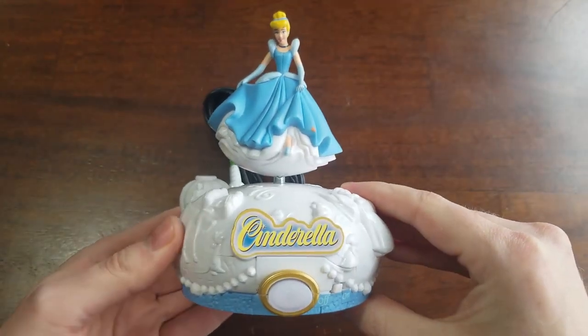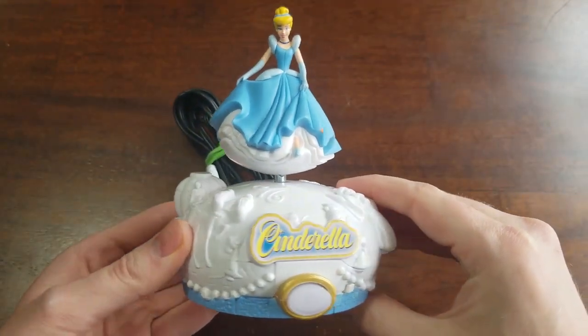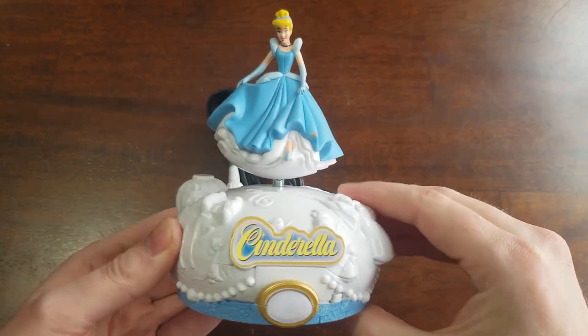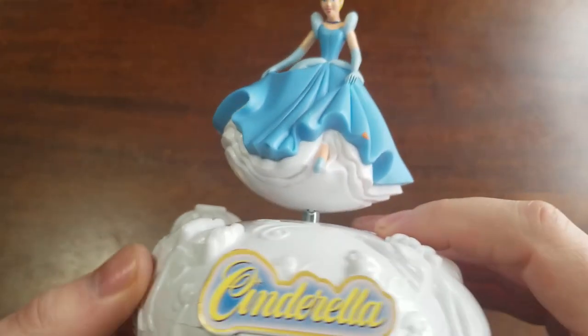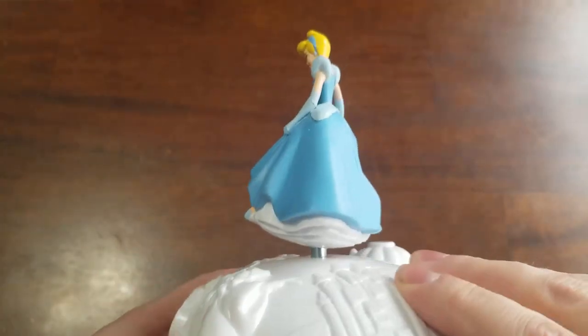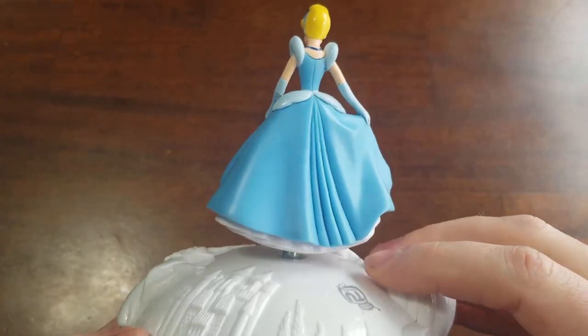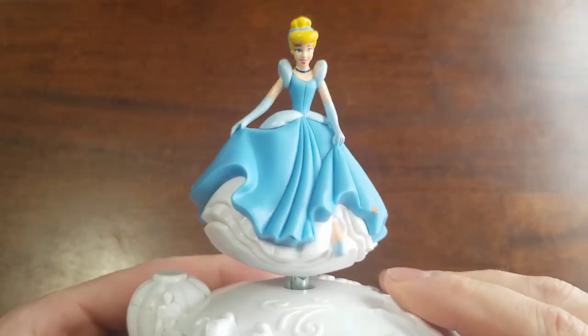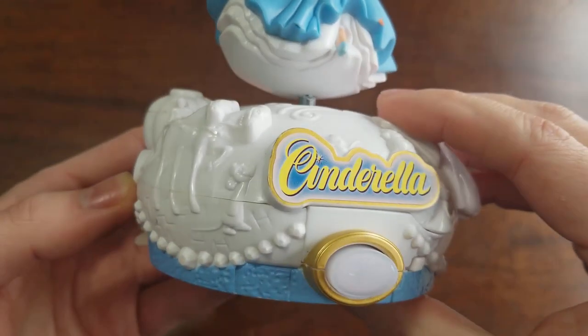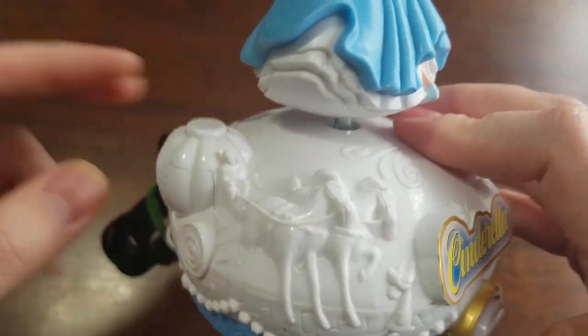Here we have the controller. This is one of the more extravagant ones that I've seen. When I first saw this at the thrift store, I thought it was a music box, but the joystick on this is really, really good. It's an eight-way joystick. Some of these plug-and-plays try to cheap out and give you one that's only four-way, even if you only use four directions. This is a full eight-way joystick. It feels great, it controls really nicely, and the buttons work well.